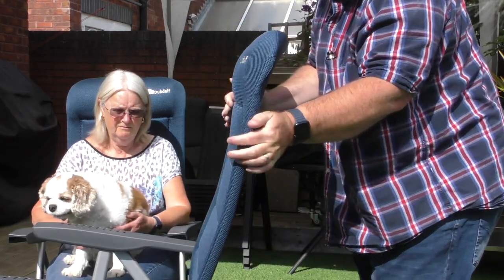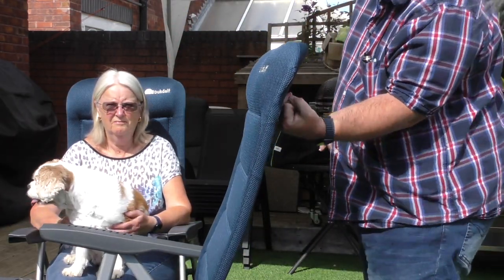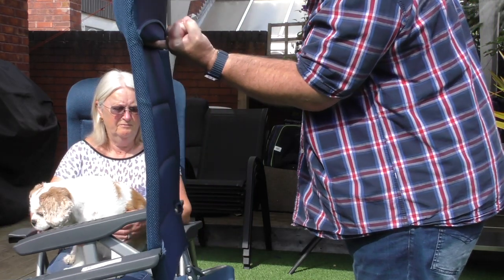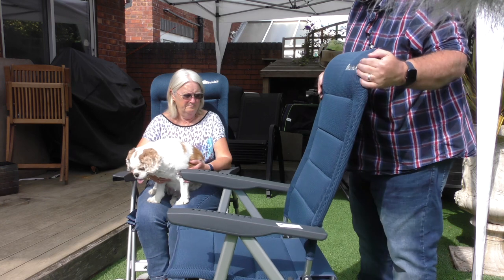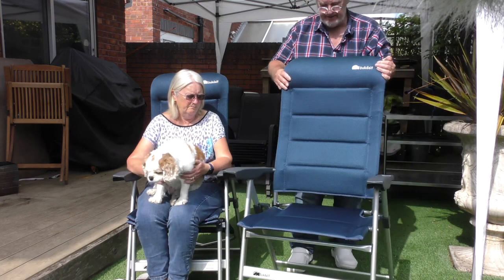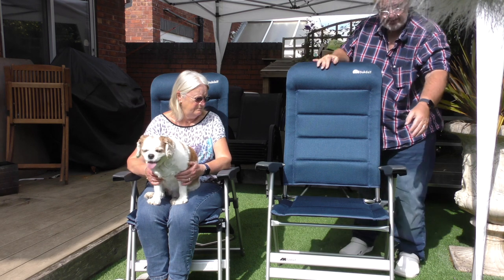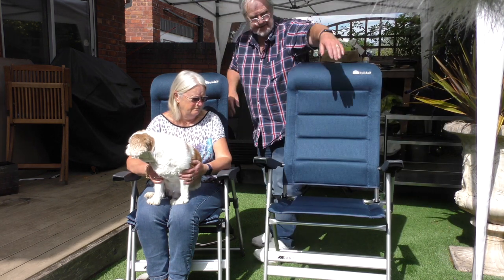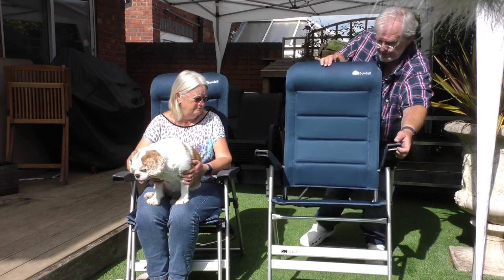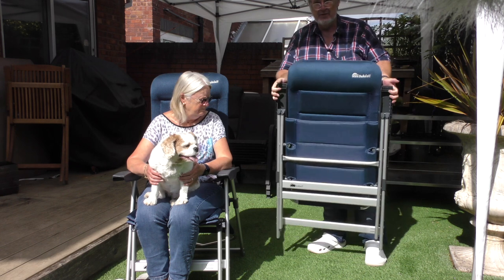Just to prove it — little finger — there it goes. Very light, very easy to manoeuvre, very easy to carry about. Folding it down: you do that, then that, push the arms together and pull the seat in — that's it, done, and out of the way.